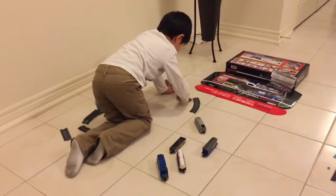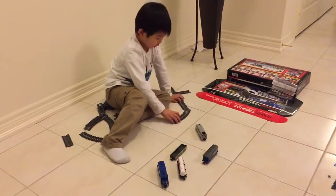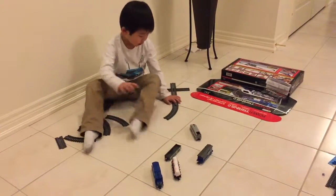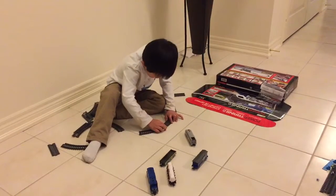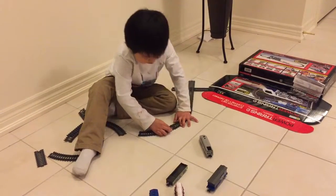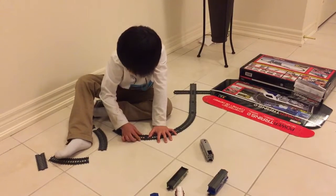What are you doing right now? We're doing a train set called Power Train. It also looks like you just connect it, you just push it down, and then you slide it back, and then you slide it in. And then you keep doing that, then you can make the whole set.